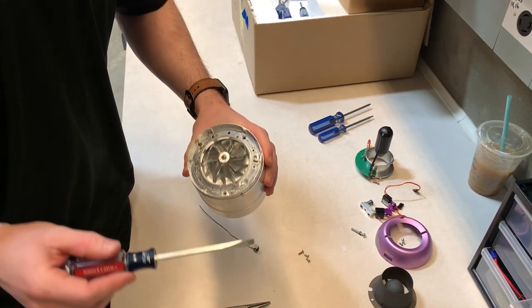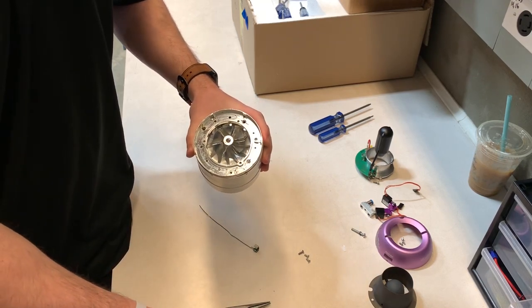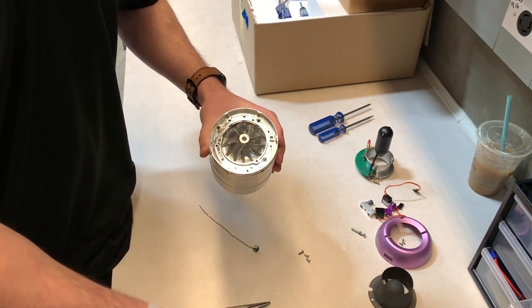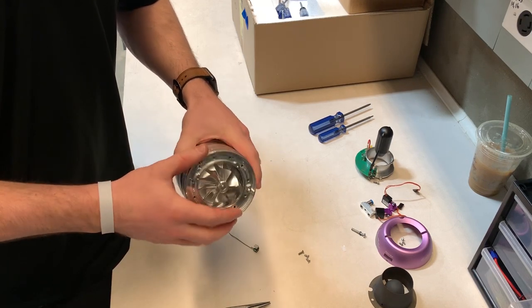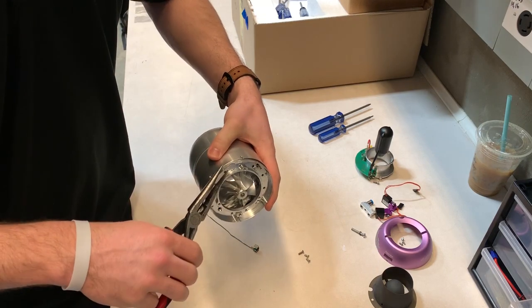There are three screws around this ring — go ahead and remove them using the slotted screwdriver. That ring is pretty hard to get off because it seals in the combustion chamber, so you'll probably need to use pliers to take it all the way off.